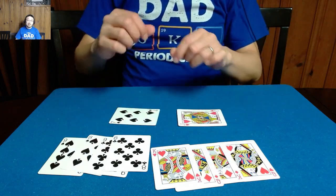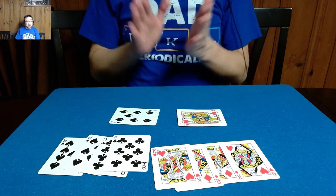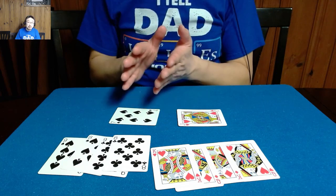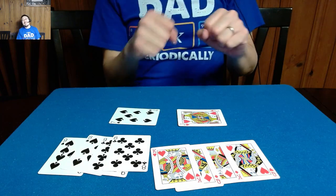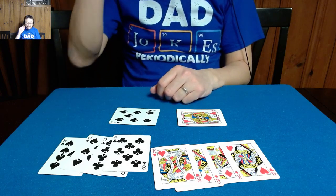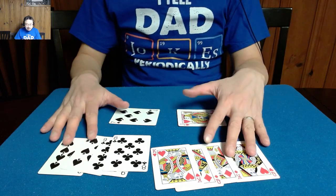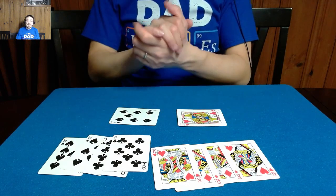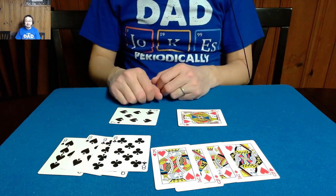And that, my friends, is my handling and performance of a trick called A Switch in Time, by Roy Walton. I actually learned this as a trick called Face Up Oil and Water and I didn't know who to attribute it to, but once I did I was like, oh my god, I have to attribute it properly. I went to a magic convention last weekend and showed it to some people. This is called A Switch in Time by Roy Walton — hopefully you guys enjoyed, thanks for watching.